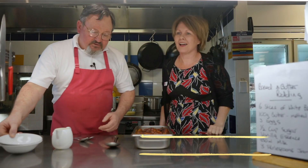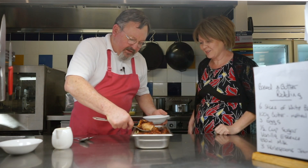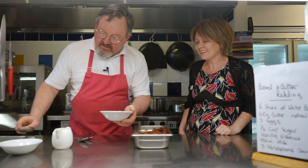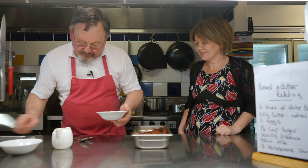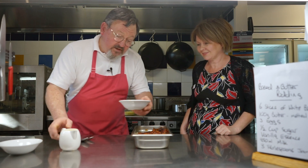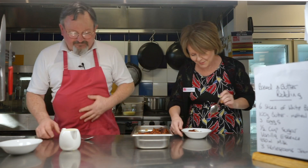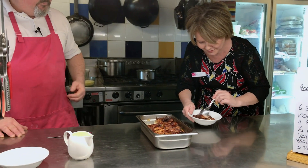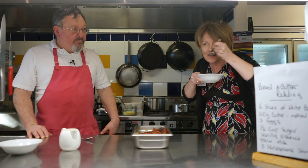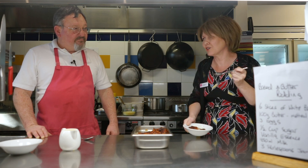There you go, I'll just dish you up a serve. Would you like some cream with it? I would love some cream. It looks great — look at that, you can see the custard set in there. We'll just put a dab of cream there. That's still quite warm though, but that looks great. Bon appétit. That is really, really good.